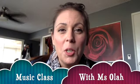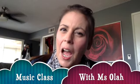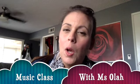Hi friends, I'm so glad you joined me for music class today. I'm Miss Ola, and we're going to do another activity about the Wash Your Hands song.